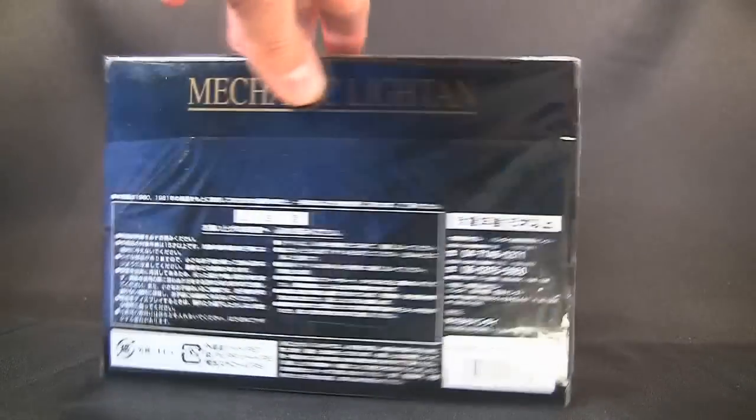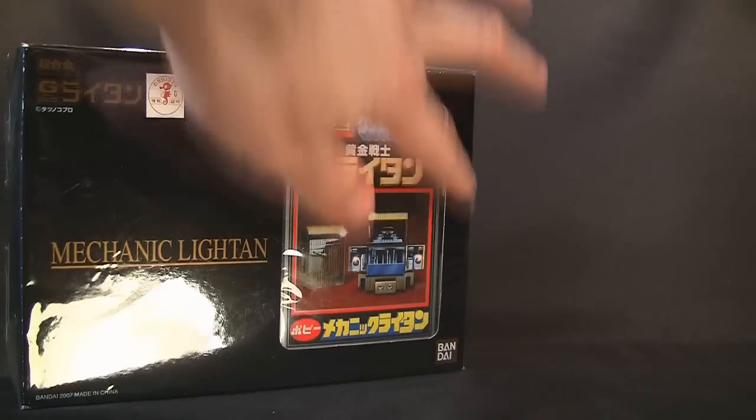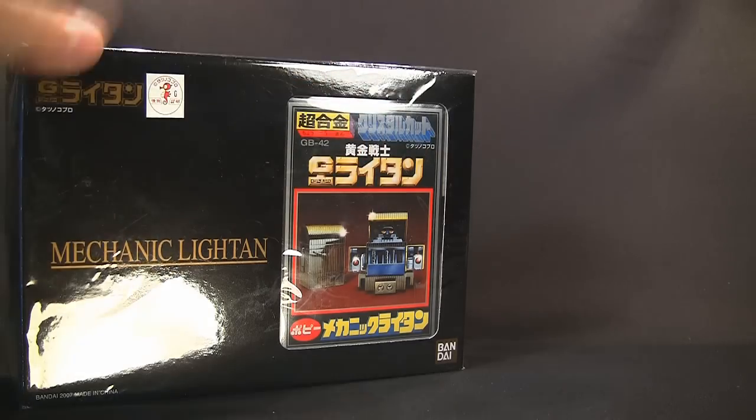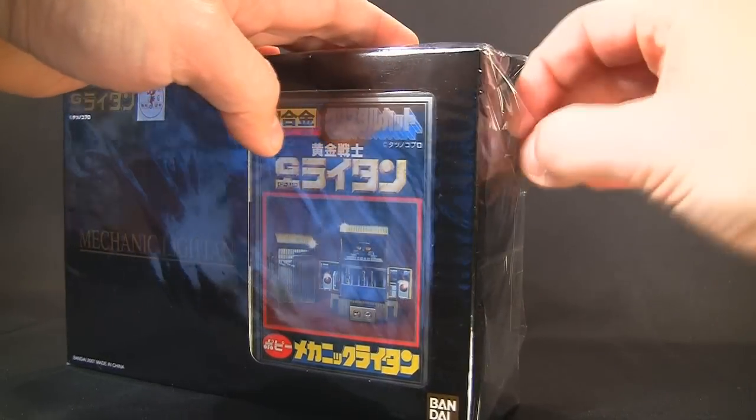We're just gonna look at the box here — very plain, aside from this little colorful piece here, which I will show you guys in a second. That's actually a replica of the vintage box. So let's go ahead, let's stop blabbing and open this guy up.